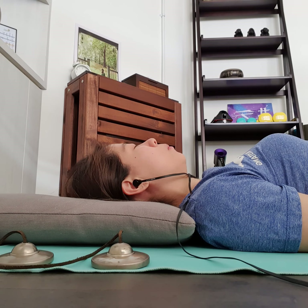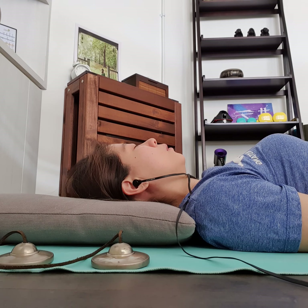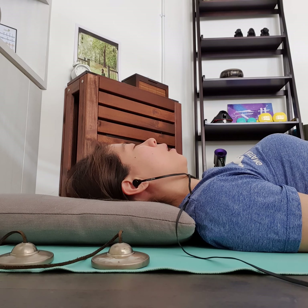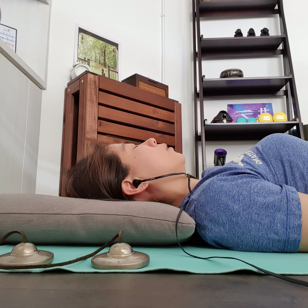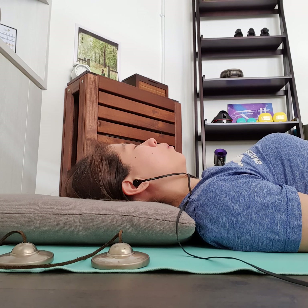Maybe sensing the lower back first. There's usually a slight gap between the lower back and the mat — or maybe yours is in contact. What sensations are there in the lower back? Then extending that awareness up to the mid back, then the upper back. Sensing the back as a whole, noticing how as you breathe there are different shifts in sensations in the back. Taking a breath in towards the spine, and on the out-breath letting go.